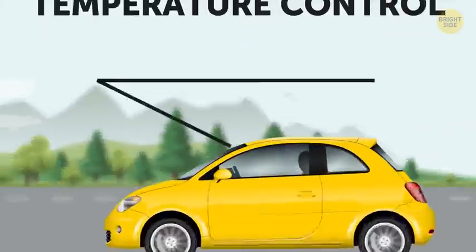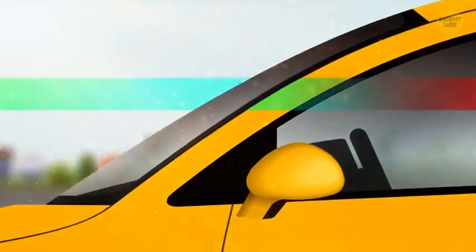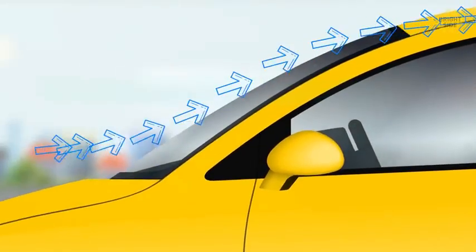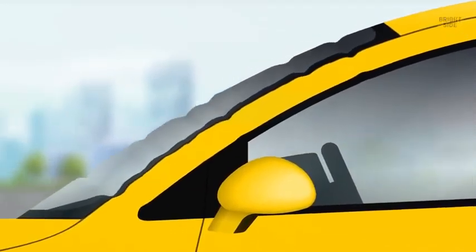Their second purpose is temperature control. To give the windshield its bent shape, it's heated up in an oven. The black part naturally gets warmer faster than the clear part. So the black dots are there to even out the heat and minimize optical distortion. Without them, the windshield would deform.